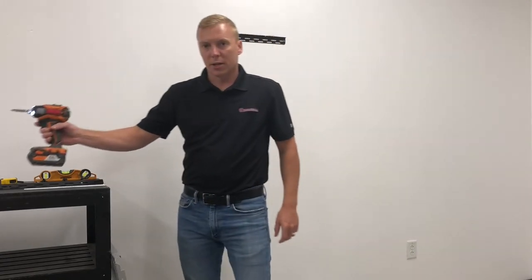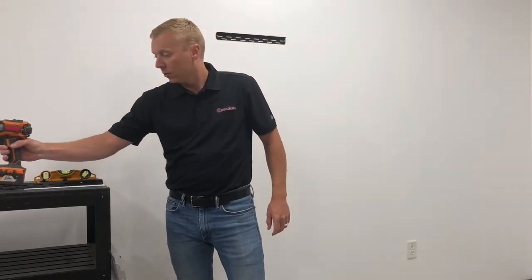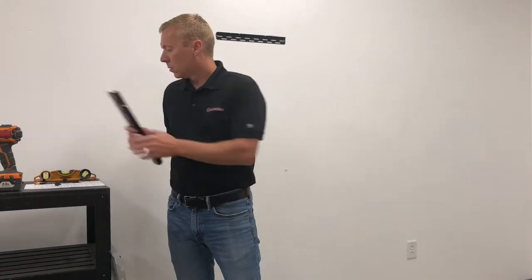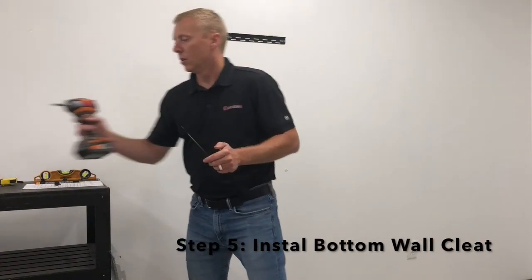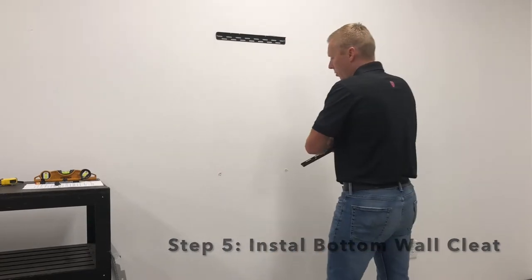Now we've got our bottom drywall anchors in, we're going to go ahead and hang our bottom cleat. So we need our cleat, our two supplied screws, and preferably a drill, but a screwdriver will work.